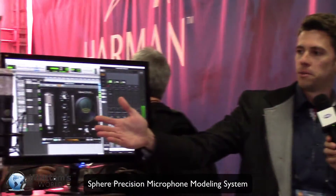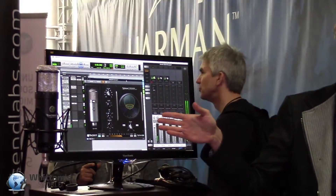Tell us about the new mic system. What we have here is the Sphere Precision Microphone Modeling System by Townsend Labs. It consists of this wonderful microphone over here, which is the L22, and it also consists of this plug-in that we can see here.